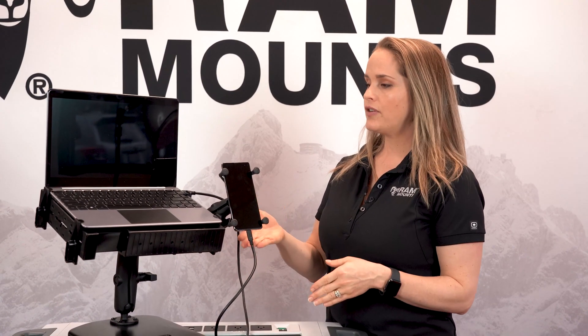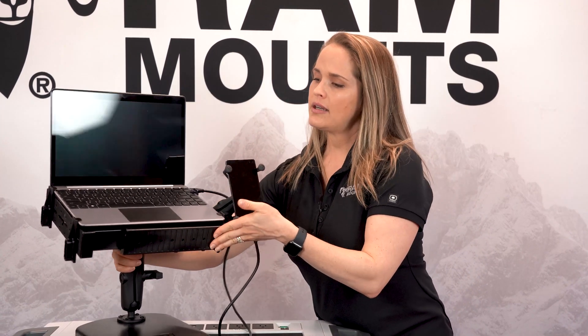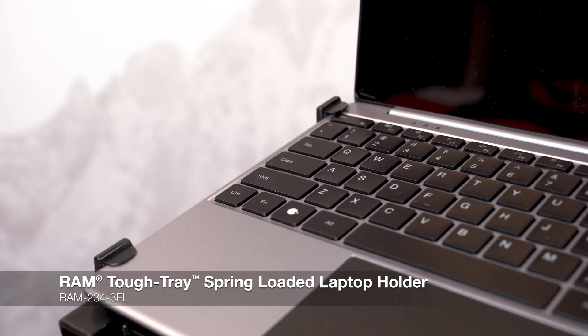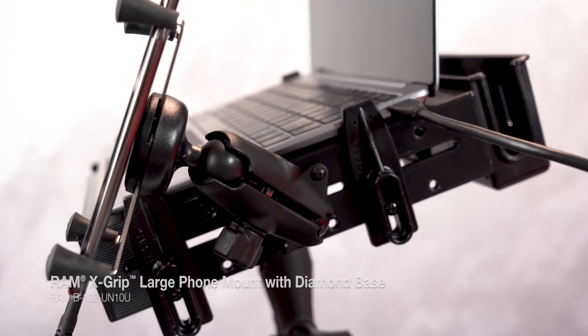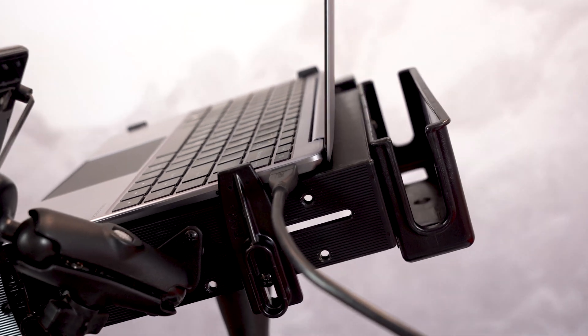Another option for pairing your Samsung DeX enabled device with a laptop is using the Nex Dock. This Nex Dock is paired with our RAM Tough Tray and RAM X Grip, creating a seamless, simple work vehicle solution.